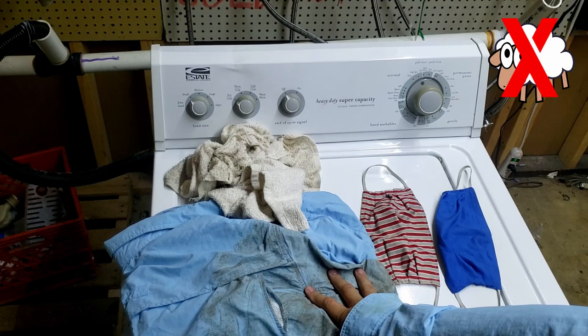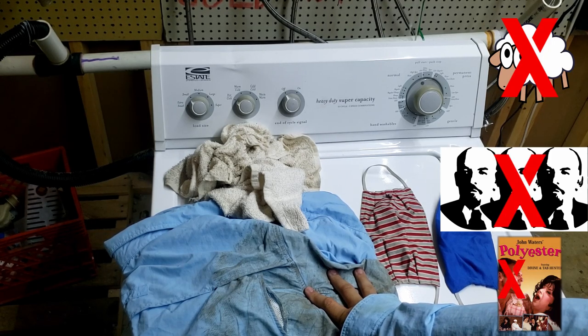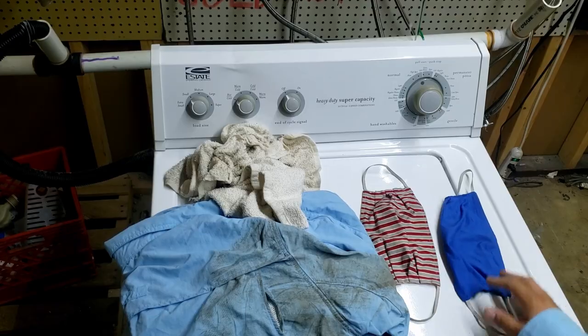You don't want to put wool, linens, or some types of polyester in this load. Make sure you only put things that can handle a hot wash, but otherwise you can put this in just like normal.